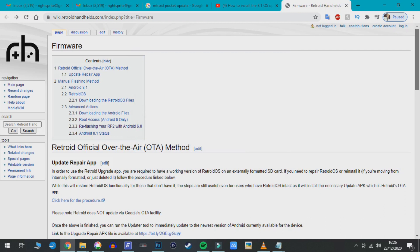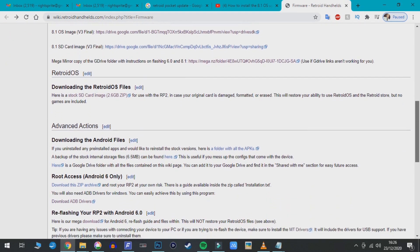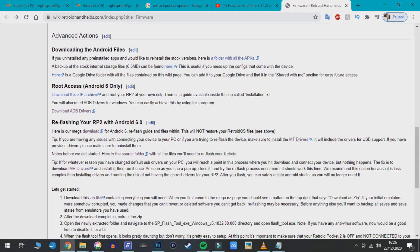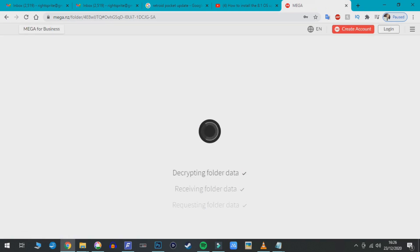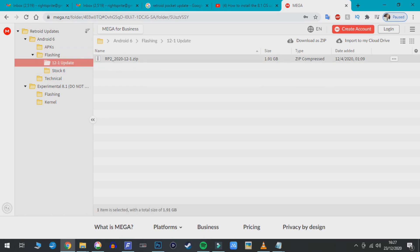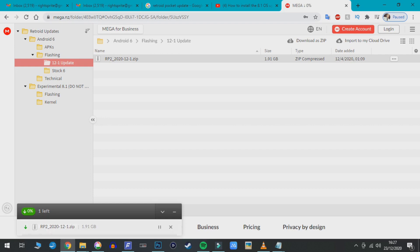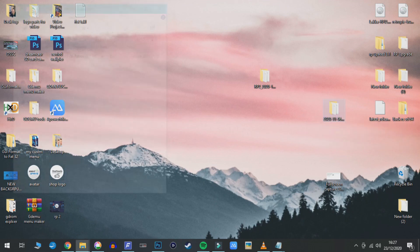Head over to the wiki.retrohandhelds website — there's a lot of information there including previous builds and applications. To get this going, head to the reflash section for the Retroid Pocket 2 with Android 6.0. This links to a Mega upload file which is large, but we only need to download certain files. It's a zip file about two gigabytes in size, so be patient. Here on my desktop is the unzipped folder — these are all the contents we need.